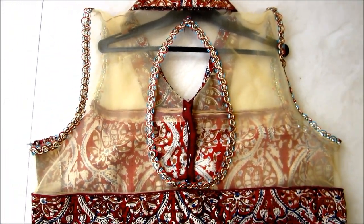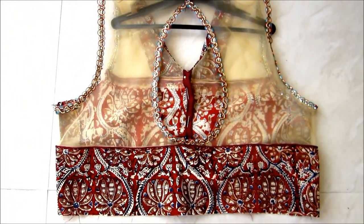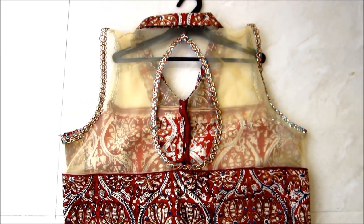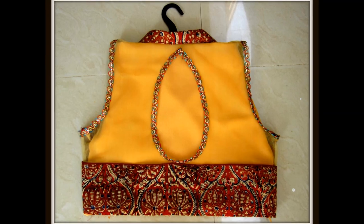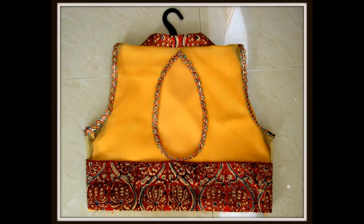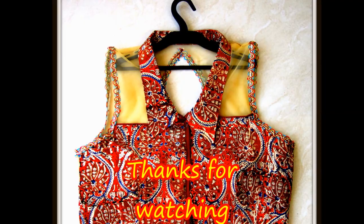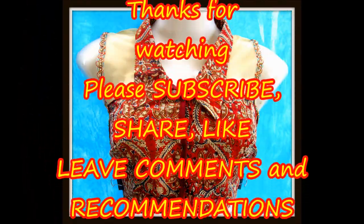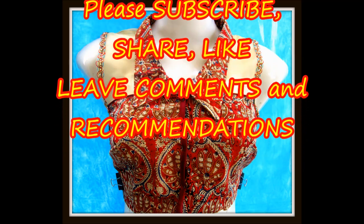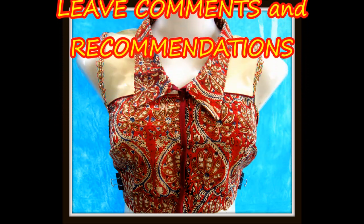Hope you liked it — please try it and like it. Thanks for watching. Do stay tuned to watch more videos of latest fashions. Don't forget to subscribe, share, like, leave your comments and recommendations. Bye for now, catch you later.